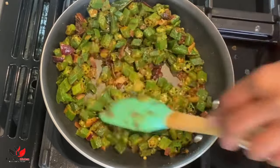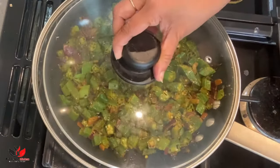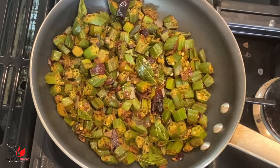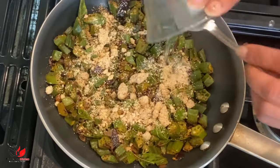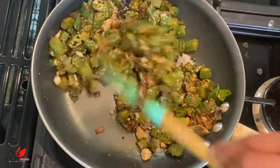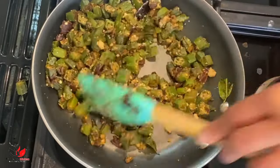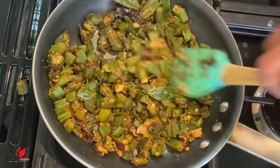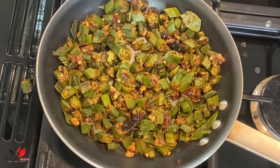If you love okra then this recipe is a must to try, and you can try the same recipe with fresh okra as well. We have many more very simple and easy recipes on our channel so please take a look and subscribe. Once your okra is nicely cooked, add two tablespoons of dry roasted peanut powder — you can add more or less to taste. Give it a good mix, then taste and adjust salt, chili, amchur powder, or add some lemon juice. I'm adding around one teaspoon of lemon juice here.